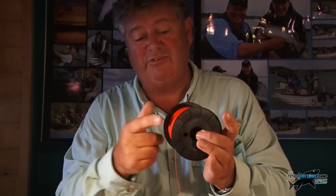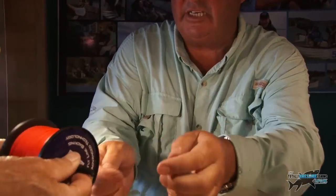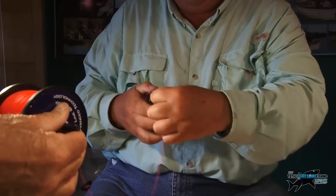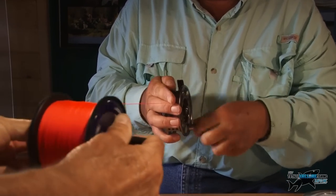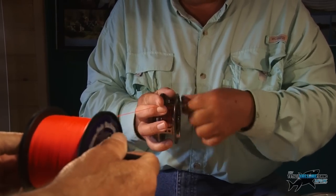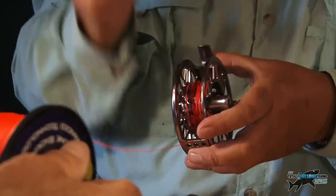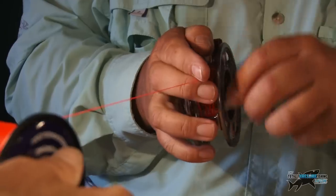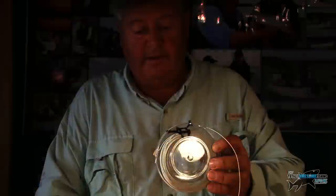It's important that we reel the backing — same with the fly line — the same way it was reeled on the spool in the first place. So this is where you need a friend. Stick the pen in there, hold it like that. I'm putting it slightly under pressure, just putting my fingers on the rim, slightly under pressure. And I'm reeling it on there, using my finger to lay it onto the line nice and smoothly, back and forward. Now I'm a right-handed fly fisherman — I cast with my right but I reel with my left.